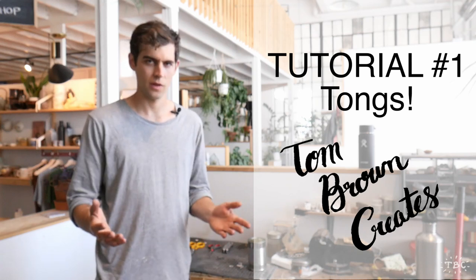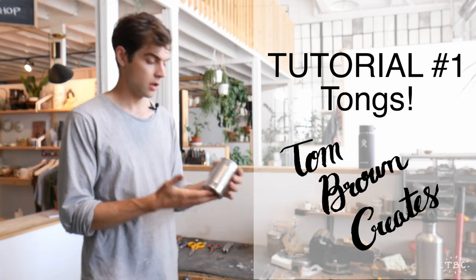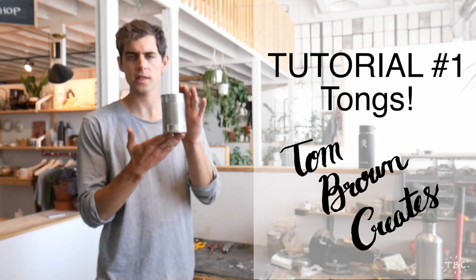Hello everyone and welcome to my studio. Today I'm going to be doing a tutorial. I'm going to be showing you how to turn this into this.